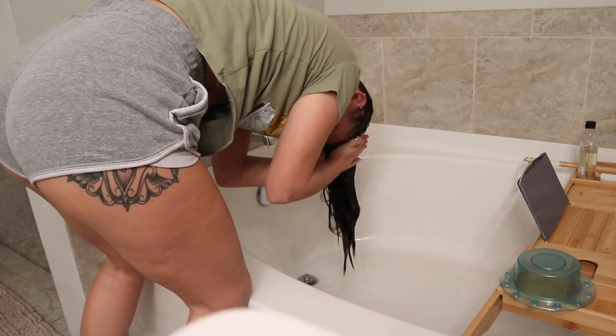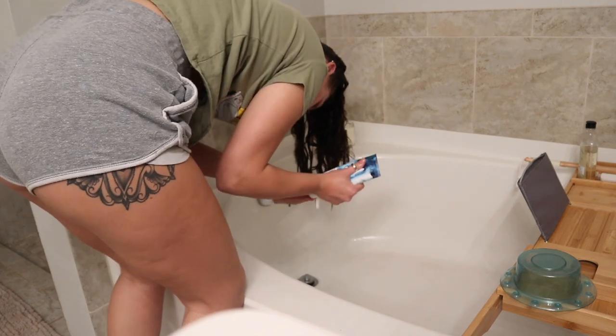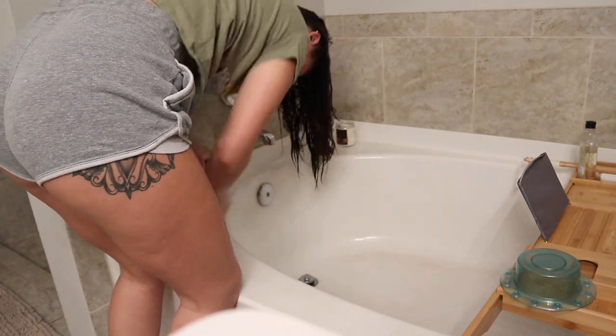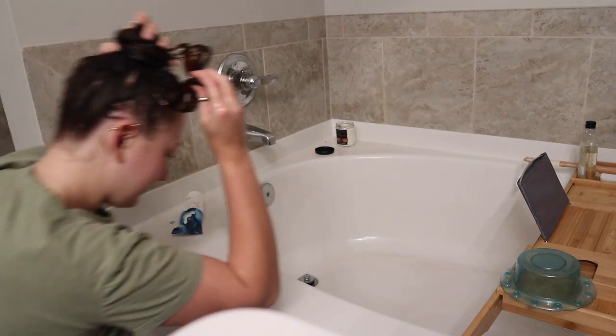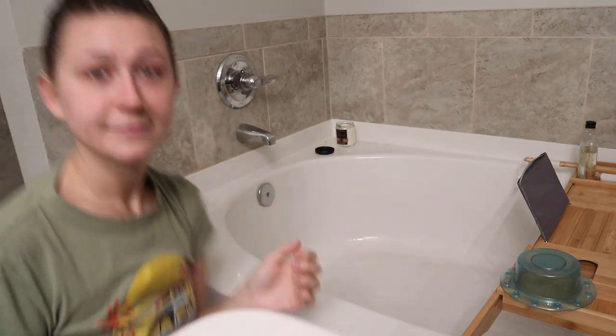I get my hair soaked and then I lather the leave-in conditioner all through my hair from my roots to my tips, and I just like to leave this in the entire time I'm doing my pamper routine so that my hair has plenty of time to soak up its mask goodness.